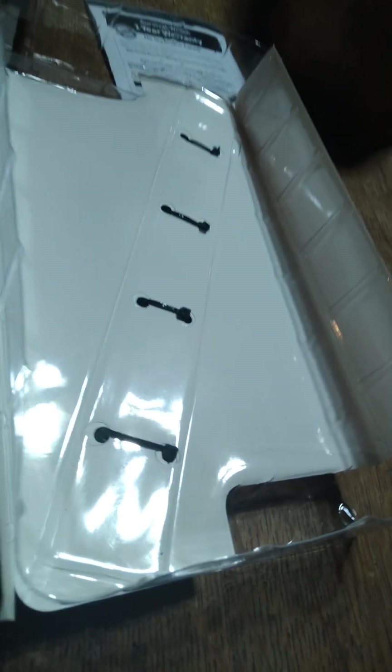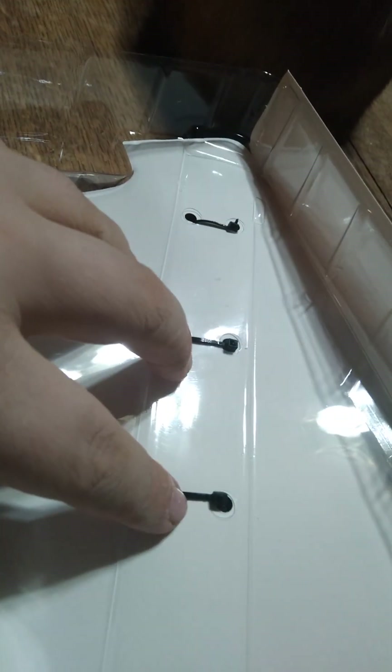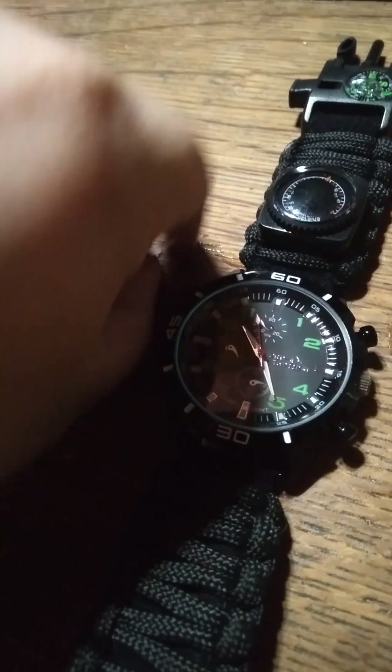I like these boxes. Okay, instructions. When I get these clips off I'll let you guys know.